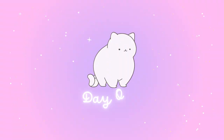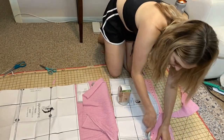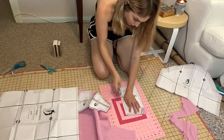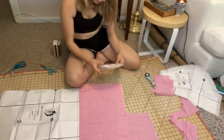Let's get started. To begin, I start by cutting out all of my pattern pieces. I got this pattern from an online shop on Etsy — they are called Alpha Patterns. I've made this dress before and I love the pattern. I think it's really cute and it's very flattering.